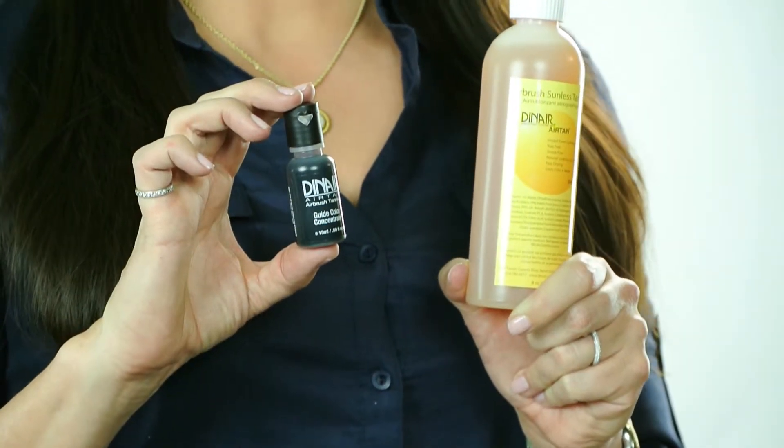This is the Diner airbrush sunless tanner. If you want an instant tan, you can do it with your airbrush. You just pour a little bit of the guide color in first — this gives you a dark color as you're spraying your tan, so you can see where you've put it. Then this is the actual sun tanning part that goes on your skin and develops after about five or six hours.